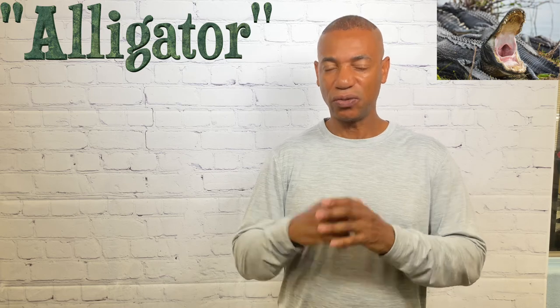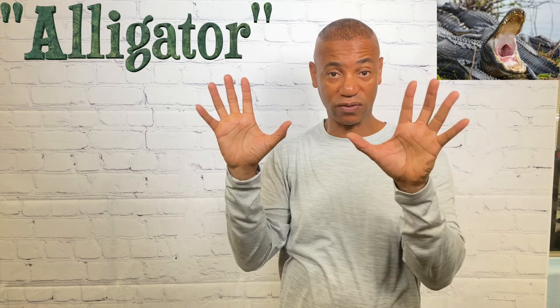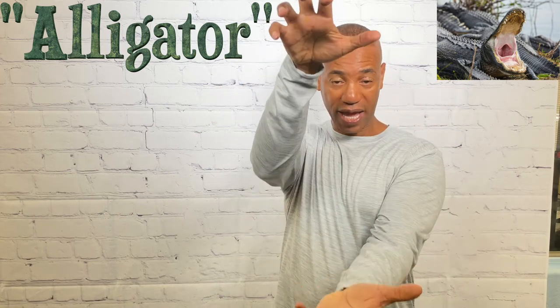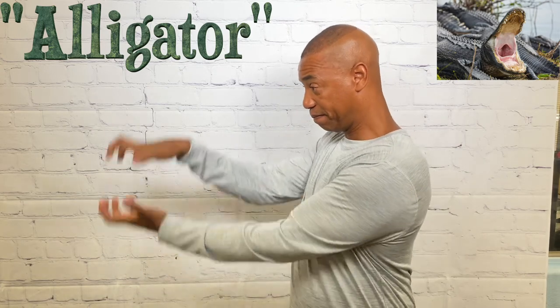For the first animal, alligator, you simply take both hands and make the claw hands — which you'll see throughout this video — these are fives with the fingers bent. You take the claw hands and bring them together twice. That's how you sign alligator.